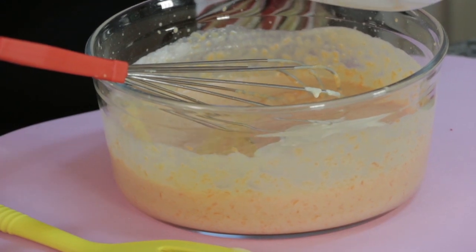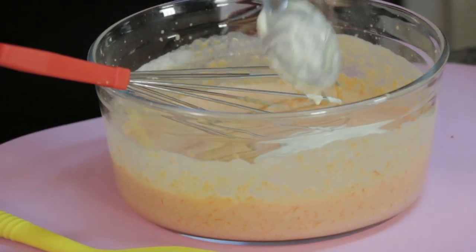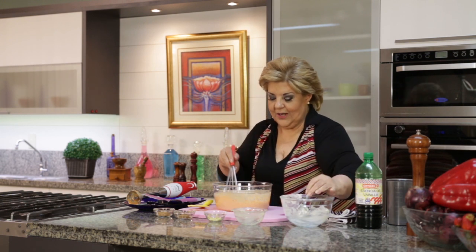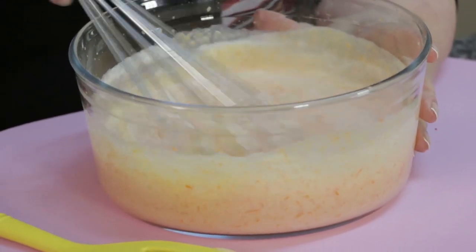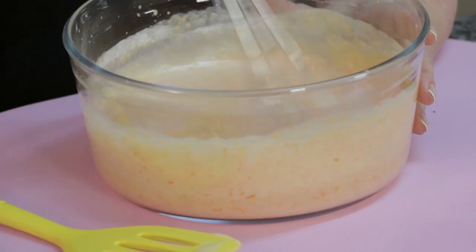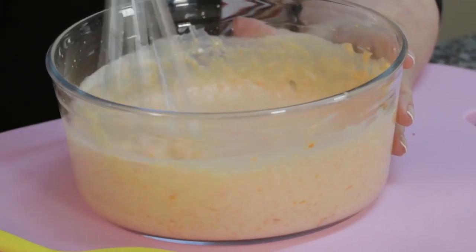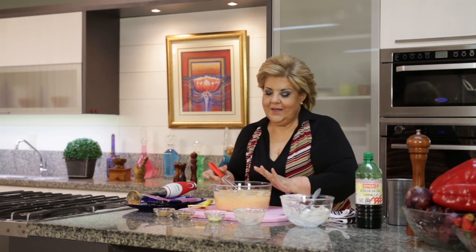On the surface, not nutmeg — we add cinnamon, a little bit. You can also use coriander seeds if you like, and allspice. All these spices will only enrich this delicious pumpkin flavor. Then we take it to the refrigerator for a little while.